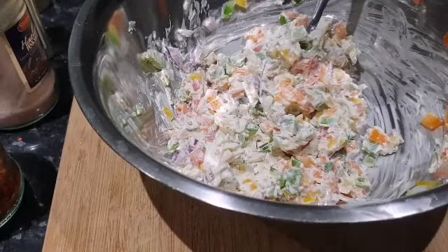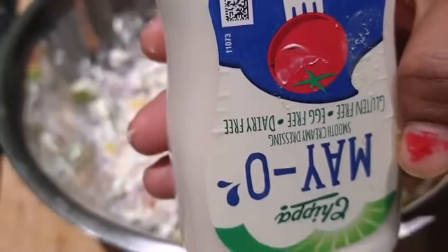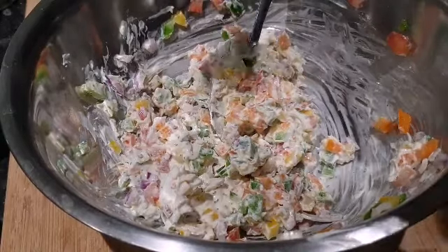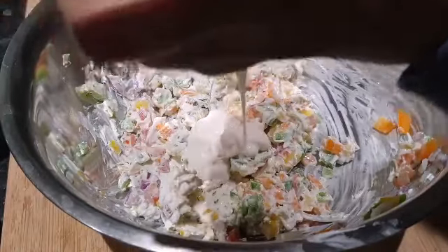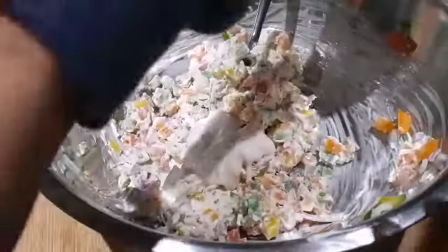I forgot one thing — it's the mayo. You can see this is a gluten-free and egg-free mayo, as I don't eat eggs. I'm gonna use a little bit of it. It gives a really nice and creamy texture to your sandwich. It's totally optional, but I really like it. Just give it a good mix.